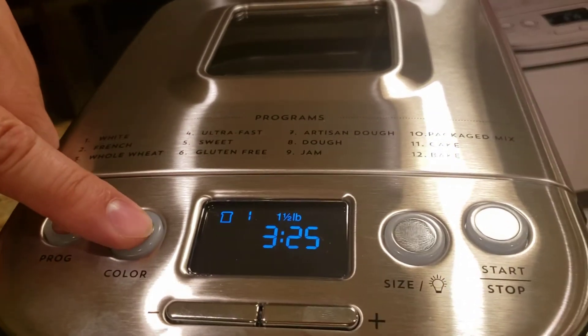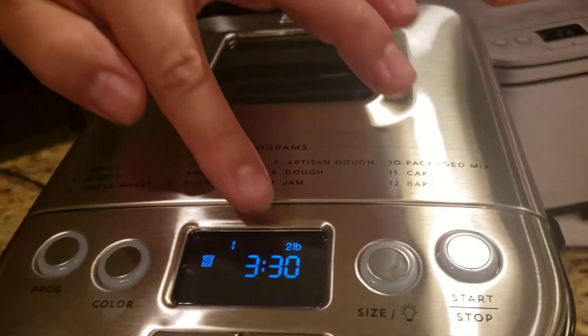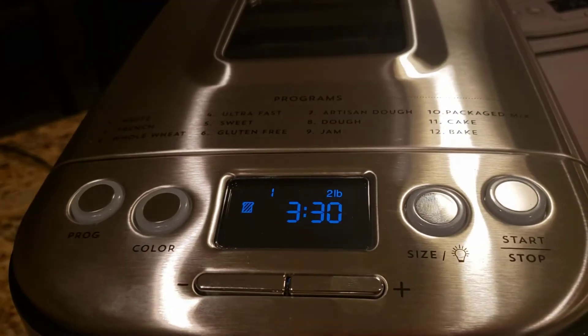Change the color because we want it to be medium. Then change the size of the loaf to two pounds. And we're going to change the start time — it's 8:30 right now and we want to be ready at 7 in the morning.